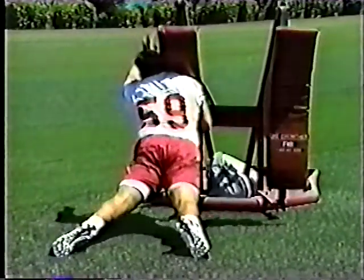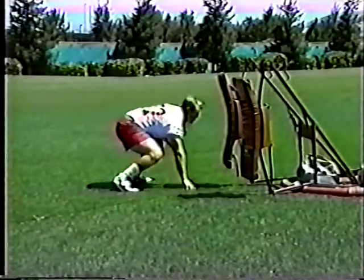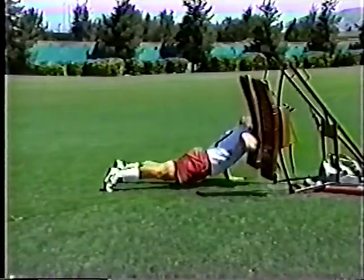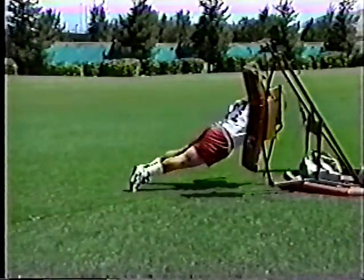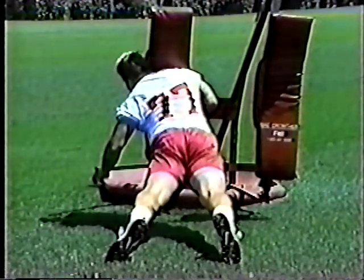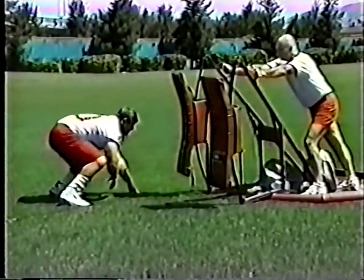Players explode from a stance while leaving their feet in place. Depending on how big the players are and how much weight is added, a player may strike the sled and push it away, falling to the turf. It's perfectly fine for the player's abdomen to sag to the ground after the strike. During this drill, the ankles, knees, and hips should all be fully extended, and the player strikes the pad with the forearm.